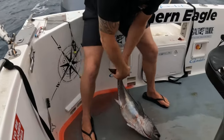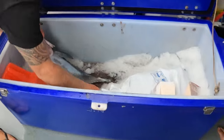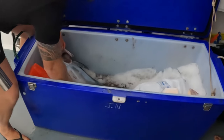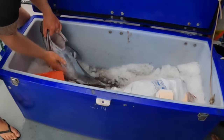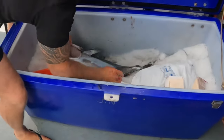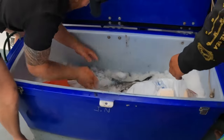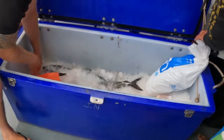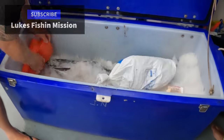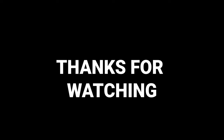Now we get these straight onto the ice, packing them with ice, packing them full of ice, with a bit of an ice bed as well. Beautiful and fresh — off to the restaurant in a few hours time.